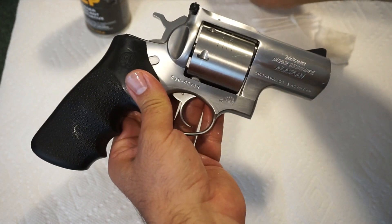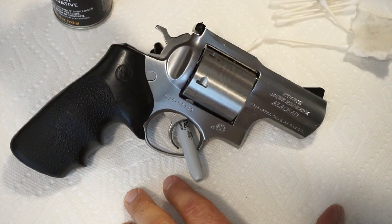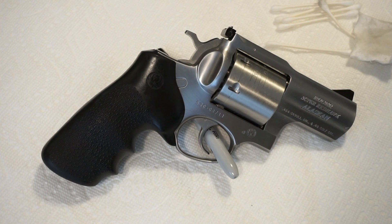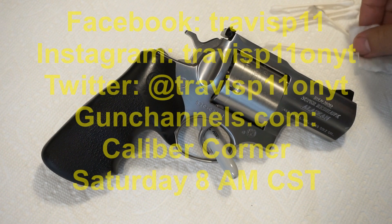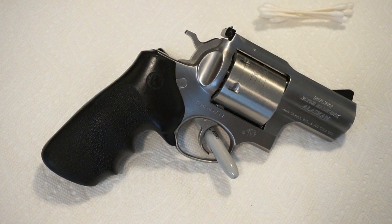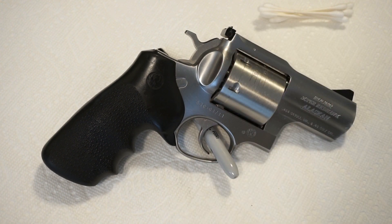That covers the basics of cleaning the Ruger Super Redhawk Alaskan — it's going to be an awesome gun. Stan, thank you for loaning this firearm from your private collection; I cannot wait to take it out. If you like what you see, please like and subscribe — there's a ton of cleaning videos on the channel for anyone new to the field or buying their first gun. You can also find me on Facebook, Twitter, Instagram, GunChannels.com, my podcast Caliber Corner on Saturday mornings at 8 a.m. Central, GunTube.org as Travis P11, GunStreamer, and HugeTube. Have fun, be safe, and we'll talk to you soon — take care!